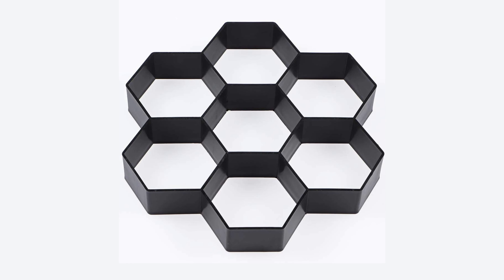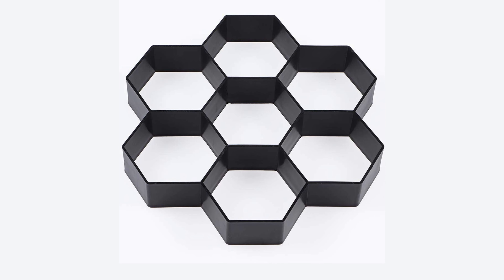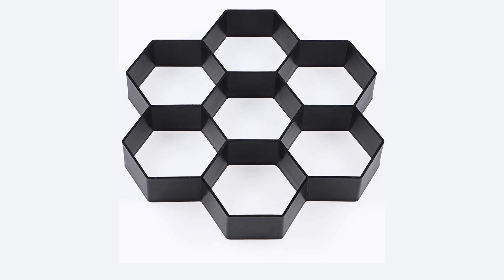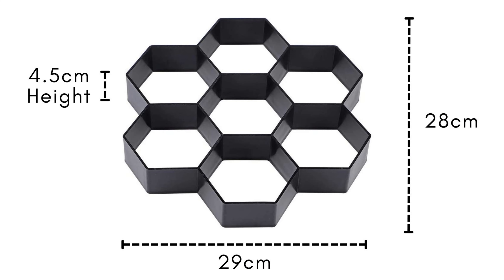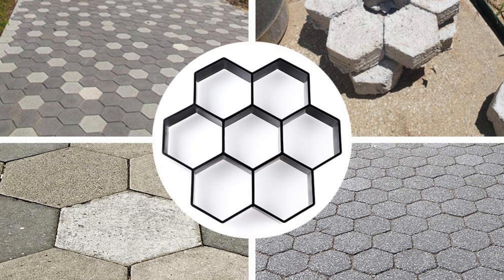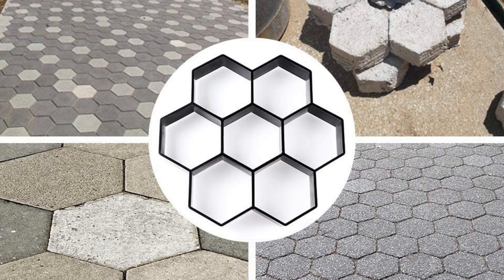The hexagon pavement mold is made of high-quality ABS material and is durable and easy to clean, so you can reuse it again and again. The dimensions of the pavement mold are 29 cm by 28 cm. The mold is easy to use with cement, concrete, or moist mud.